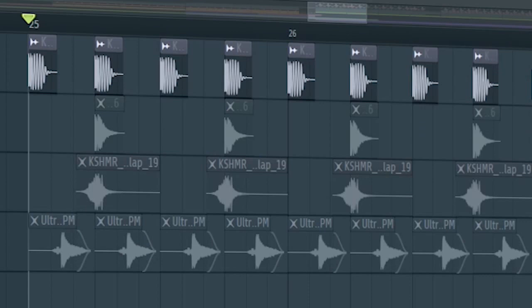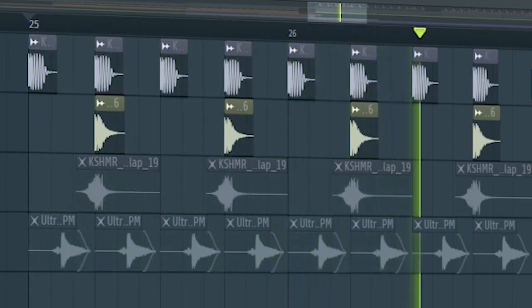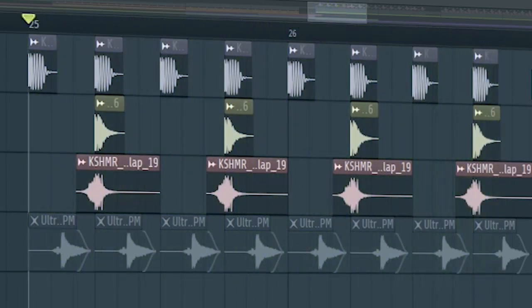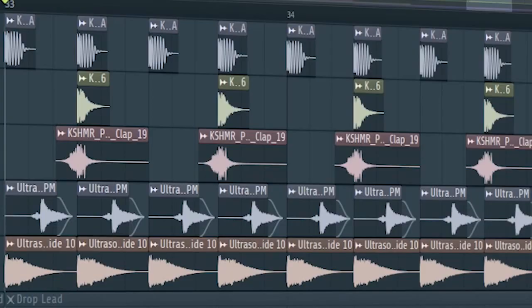Start the drop with a kick and a clap. Layer some pre-shifted claps and add some hi-hats. At the second part of the drop, I added some rides.